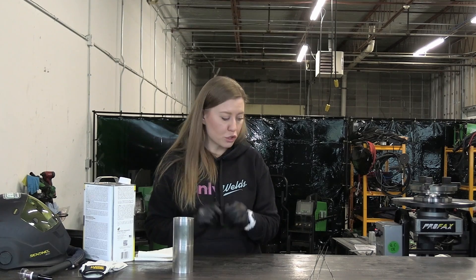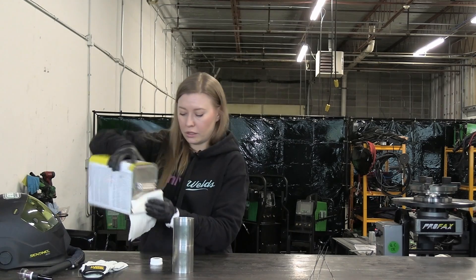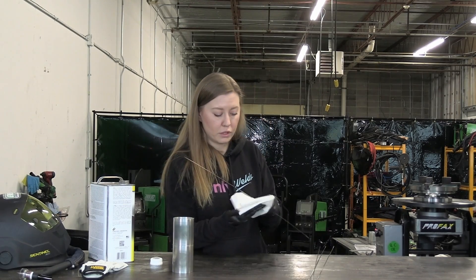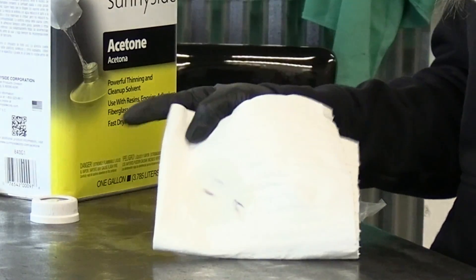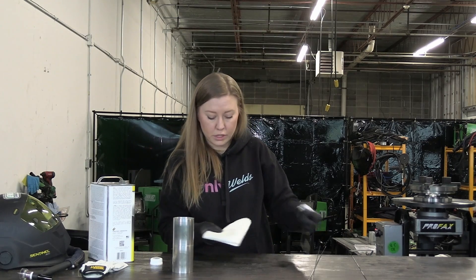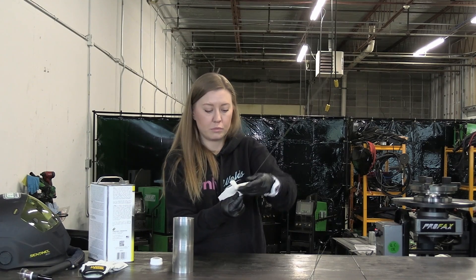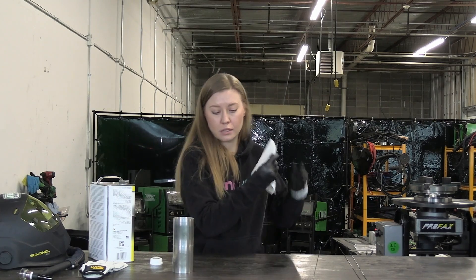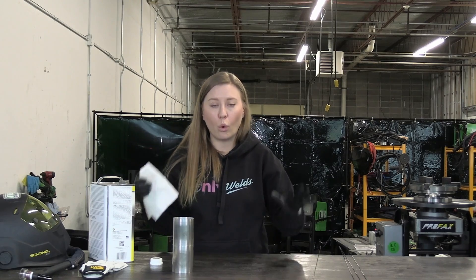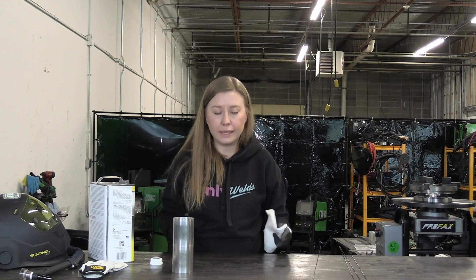Also don't forget to wipe off your filler rod with acetone before you weld anything. I'm going to show you how it looks — this is just straight from the box, and this is what you're going to have in your weld. It can cause some problems because stainless steel doesn't like any dirt. Also, please clean up your table and don't have any oil, grease, or whatever around your welding table. TIG welding requires a clean working space.